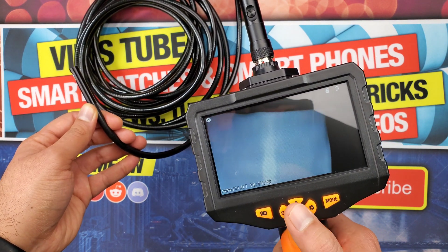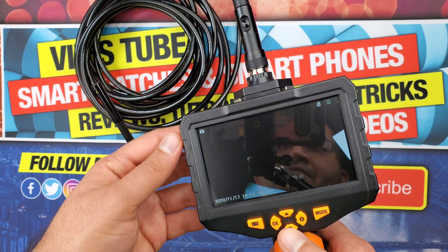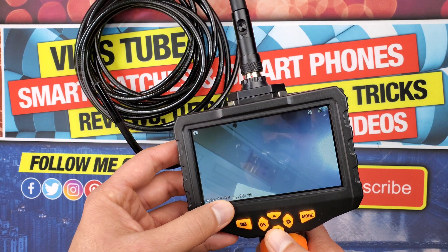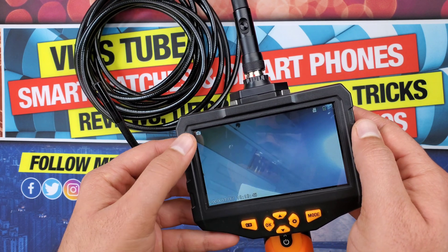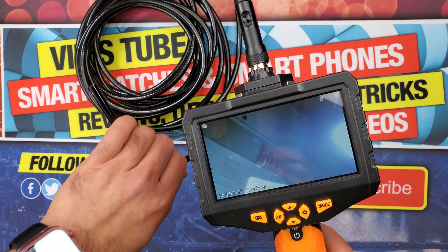Speaking of the control panel, you can see the date and time on the bottom left of the display. On the top right corner you'll see the memory card and the battery percentage, and on the top left corner it shows whether you are currently in camera or picture mode.